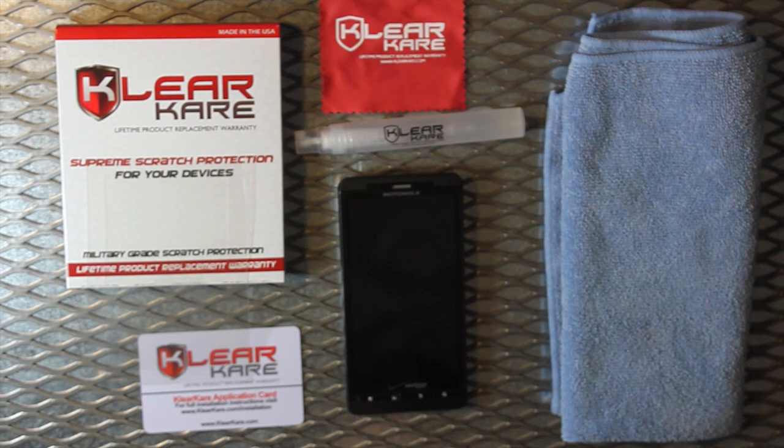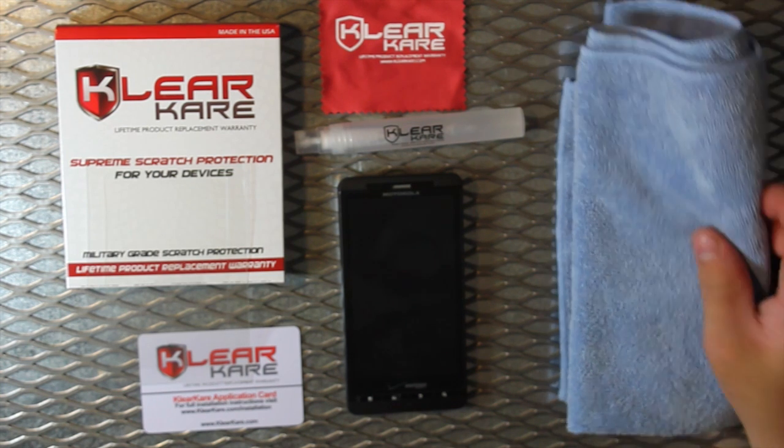A few preparation tips before installing. Be sure the installation area is a dust-free environment. Wash hands thoroughly with soap and water. Turn the device off and remove your battery. Have a lint-free cloth ready for wiping excess application solution.